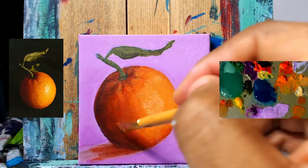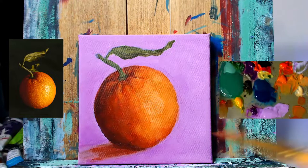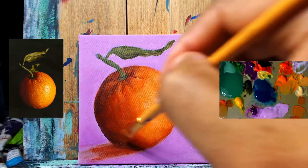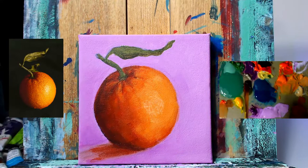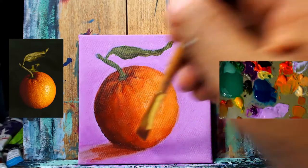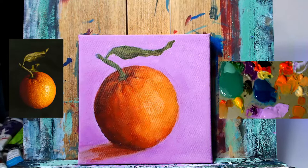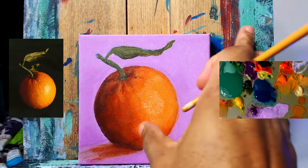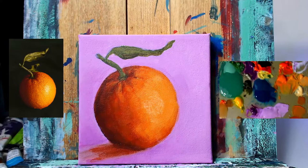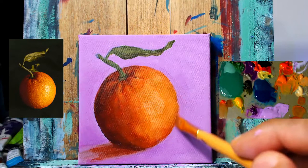Doing the same thing again because I wasn't happy with where it was. Working in this transitional area again, trying to blur out these transitional lines. If you check the reference photo, that line from the darkest shadow area to the mid-tone stripe that goes down the middle is sort of a seamless transition. We're trying to duplicate that just a tad. Not going to get it exact because we're using a more reddish color — just trying to get the values in the ballpark of the reference.